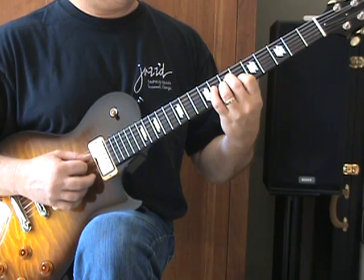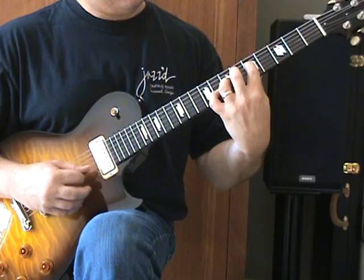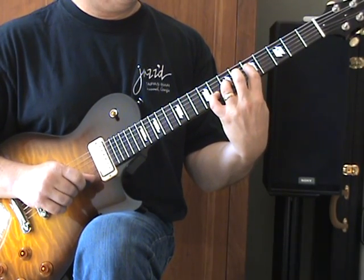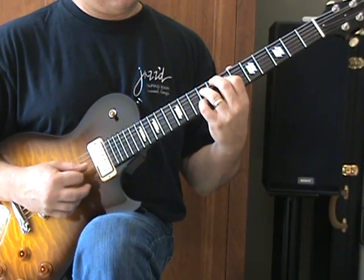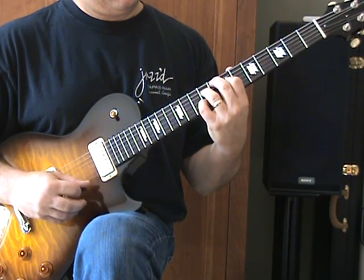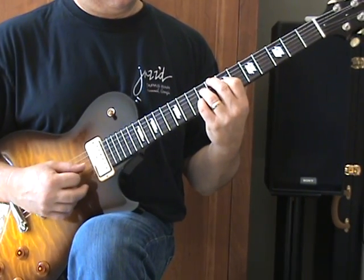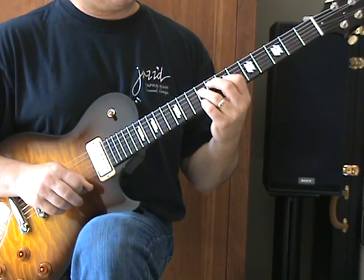We're going to move to the next position: 5-D, 7-G, 8-B string with the open E string. The last position is 7th fret G, 9th fret D, and B string with the open E string again. And then for the last, we're going to slide that up twice.